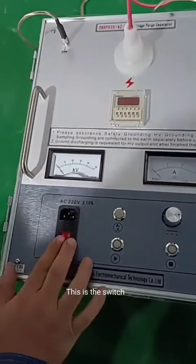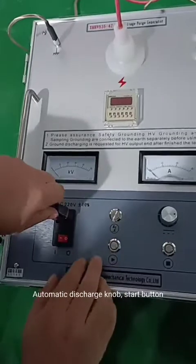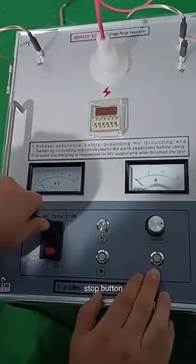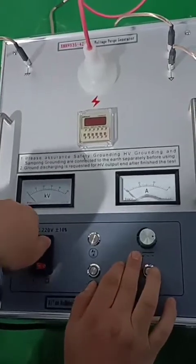This is the switch. Automatic discharge knob, start button, stop button, and boost knob.